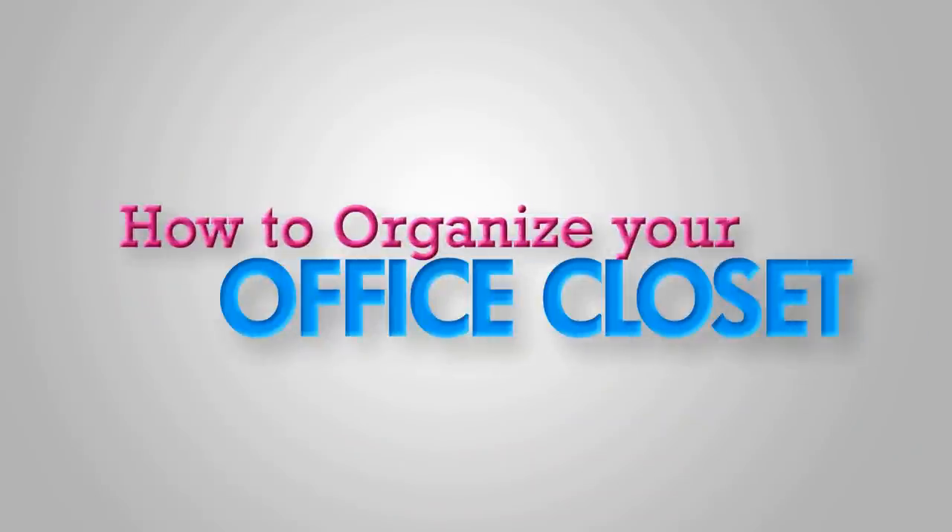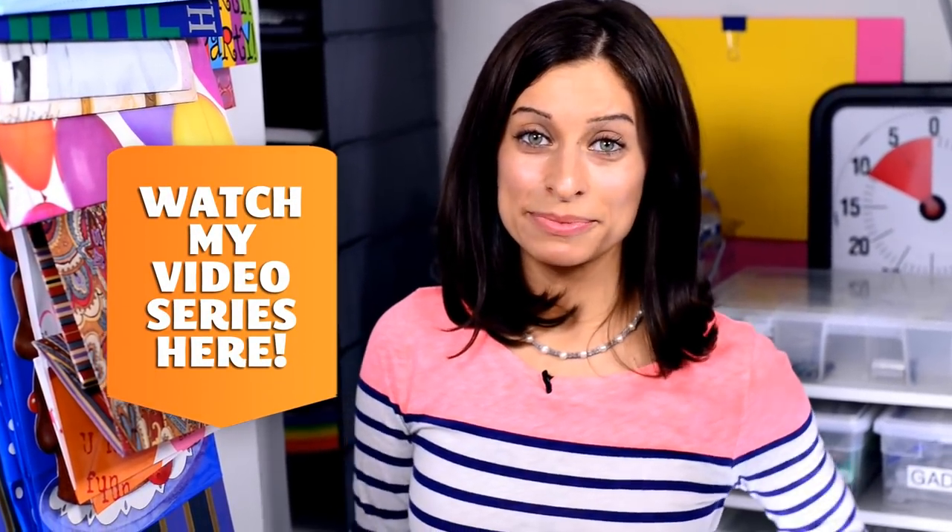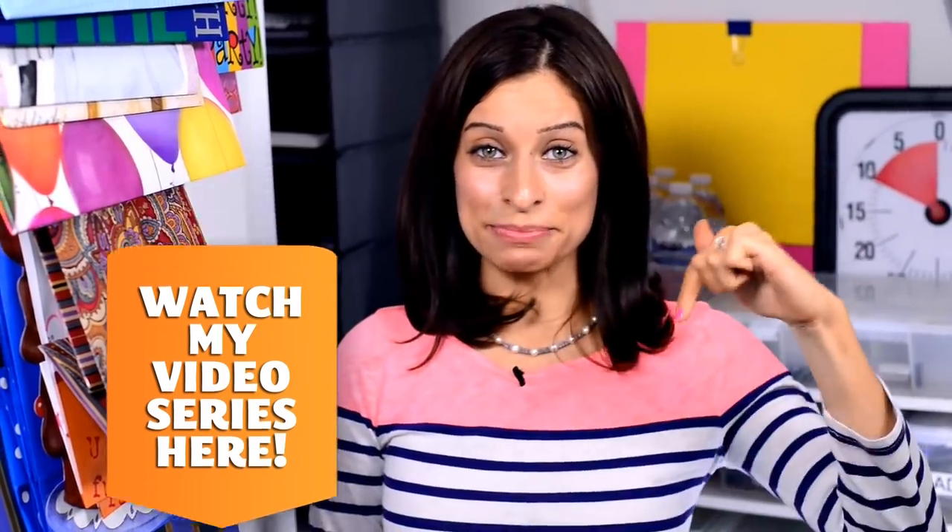Hi, everyone. I'm Alejandra from Alejandra.TV. In this video, I'm going to show you how to organize your office closet. But first, if you're looking to get organized, you can check out my free organizing video series on my website, Alejandra.TV. The link is below.